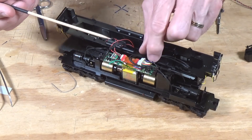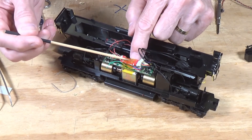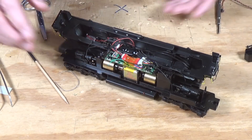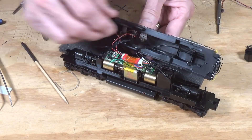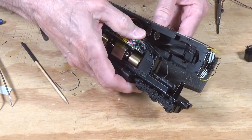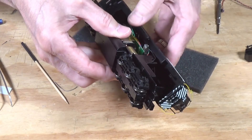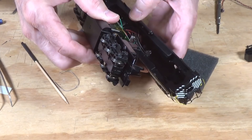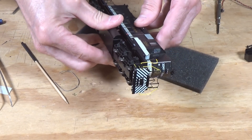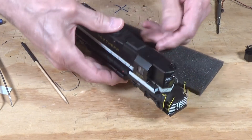I took a piece of Kapton tape and secured the decoder to the top of that circuit board so it's not going to get in the way. Let's see if we can get this all to fit in here. It just went together perfectly — no problems at all.